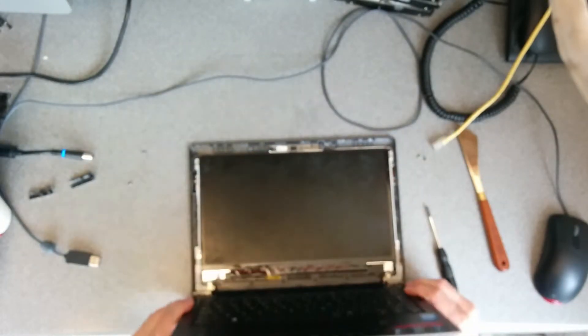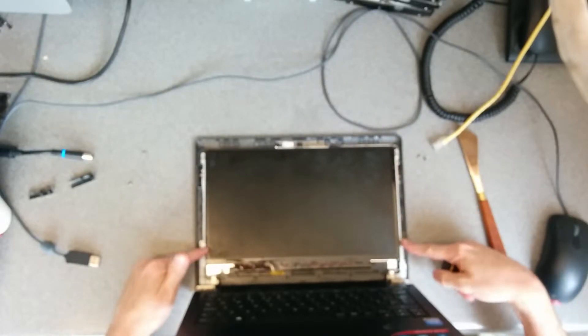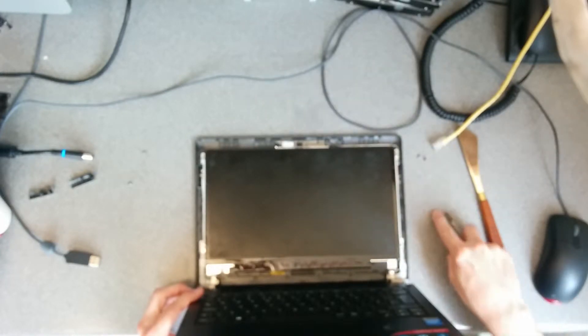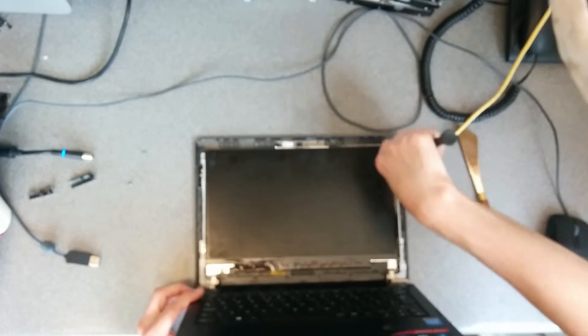So now we're at the panel. There's four screws. There we go, that's it, we're at the panel.